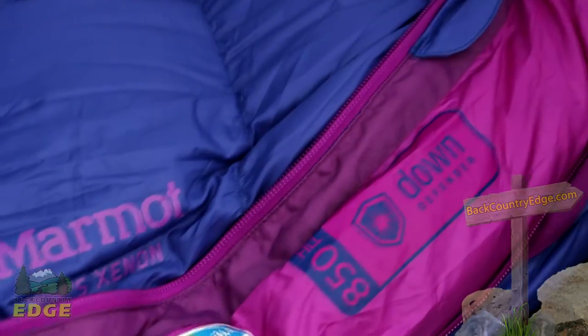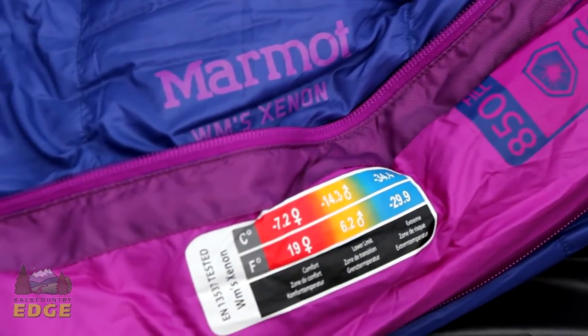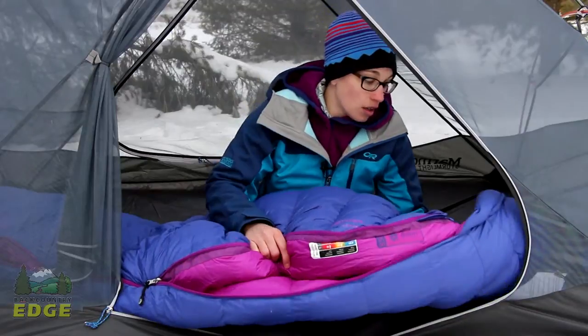This is considered a 15 degree sleeping bag; however, Marmot does use an EN, or European Norm, rating for their temperatures. The comfort rating on this sleeping bag is actually 19 degrees, so take that into consideration when taking this bag into the backcountry.